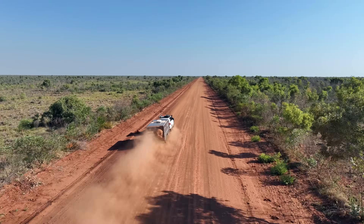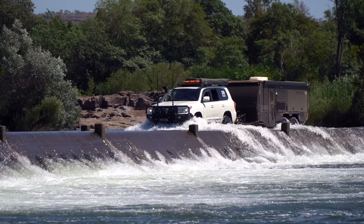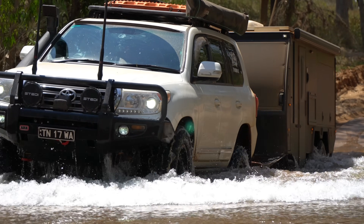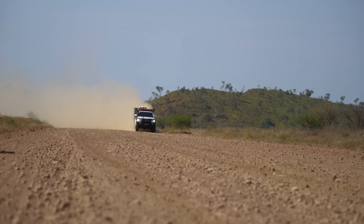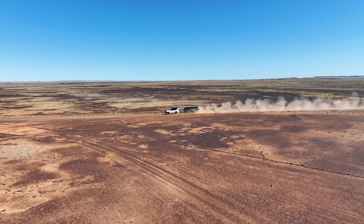I inspected these bearings about 5,000 kilometres ago, and they have taken a beating in the last few months, tackling remote tracks in the Northern Territory, the Gibb River Road, several water crossings, the Tanami Road, four-wheel drive tracks around Alice Springs, the Old Ghan Heritage Trail, and the Oodnadatta Track.